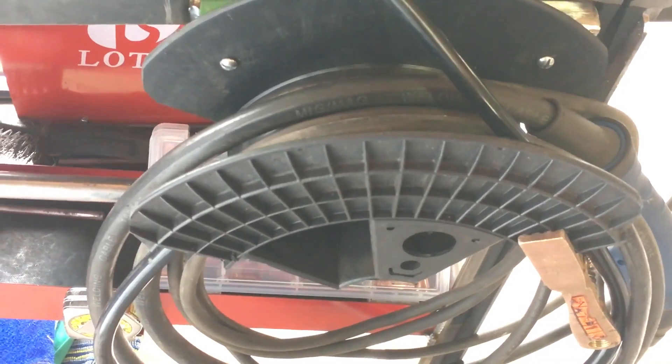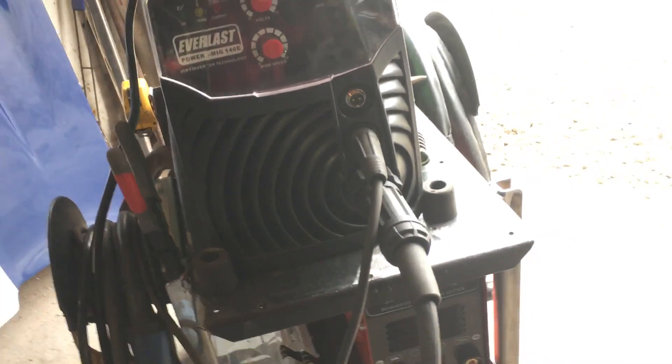My cable reels are made out of an old 35 pound welding wire spool. I'm pretty happy with the way it turned out, considering my initial investment is almost nothing.